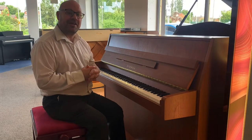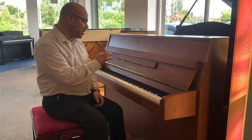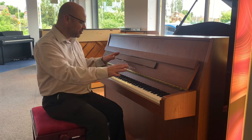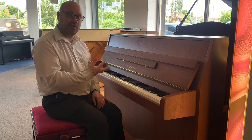Hi everybody, Martin at Rimmers in Liverpool. Today I've got this lovely used piano — it's the Eterna Upright Piano in a lovely sort of satin walnut finish and it's lovely, absolutely beautiful to play, looks superb and it's a really nice all-round piano.